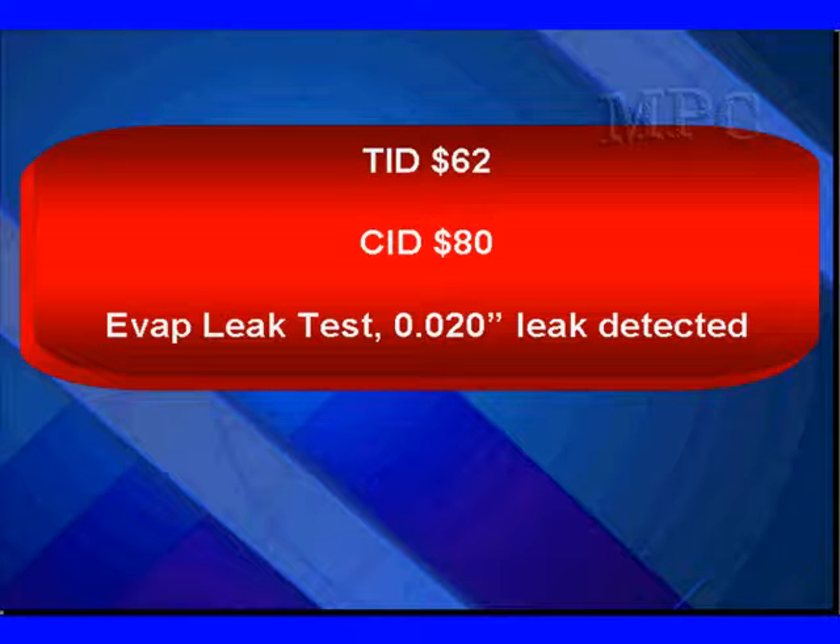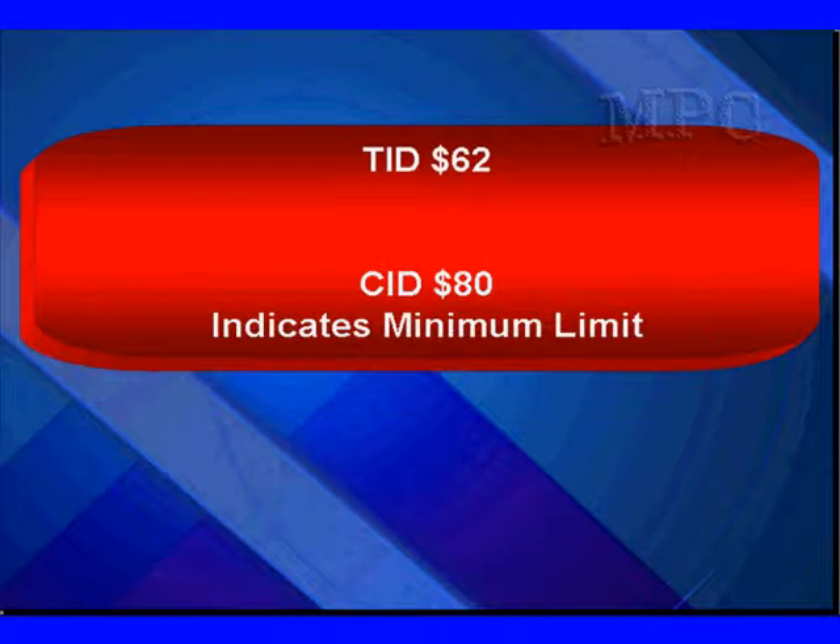Test ID 62, Component ID 80. It's the EVAP leak test for a 20,000th leak. The Component ID 80 indicates we have a minimum limit.